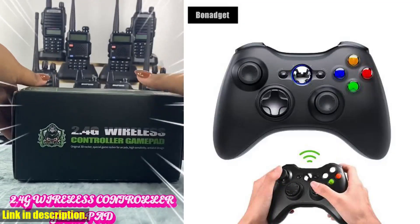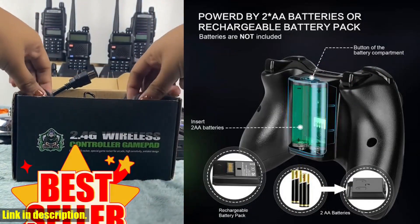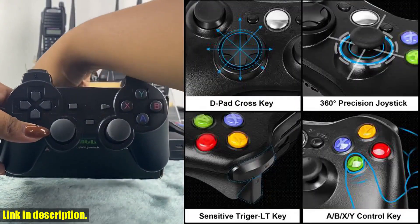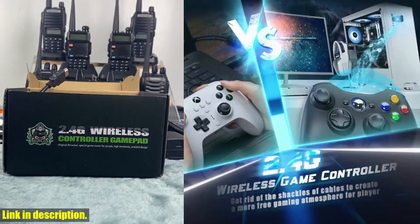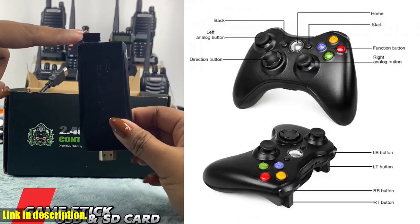With its wireless functionality, this Gammapad provides you with the freedom to move around without being tethered to your console. No more getting tangled in wires while trying to conquer your favorite games. And if you prefer a wired connection, we've got you covered as well. The sleek and stylish design, available in both black and white, will complement your gaming setup perfectly.